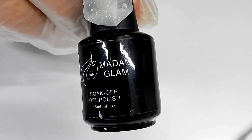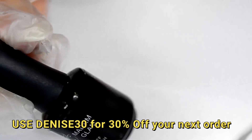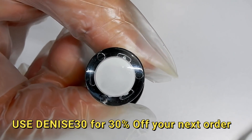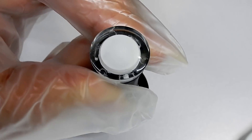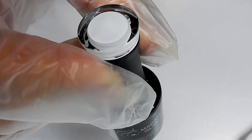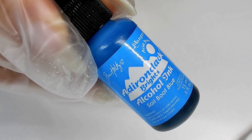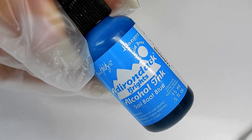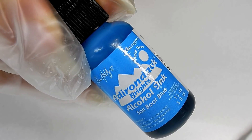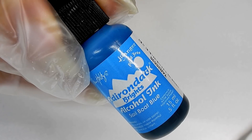The white gel polish I use is from Madam Glam and it's called Perfect White. It really is perfect white - it is a one coat coverage, I use it every time I need a white. The alcohol ink I'm using is Tim Holtz brand Adirondack Brights in the color Sailboat Blue. You can pick this up on eBay, and I recommend eBay because they will sell you single alcohol inks - most craft stores sell them in sets of three.